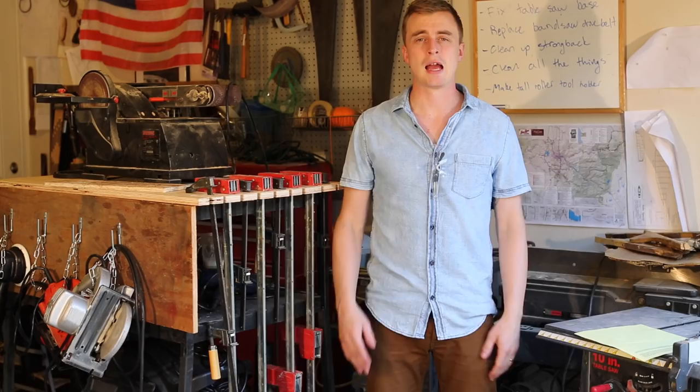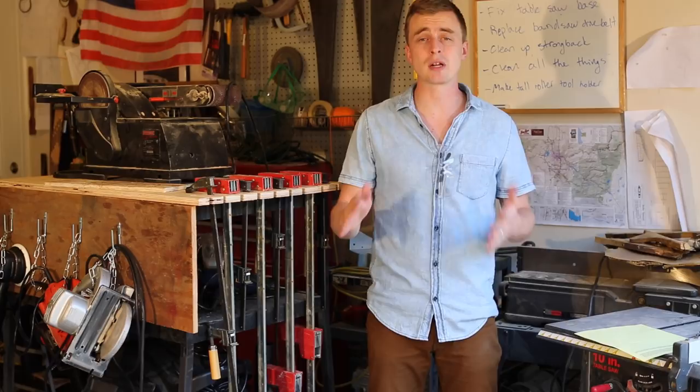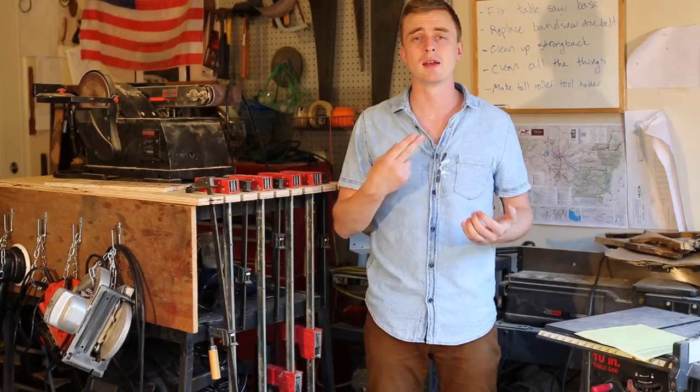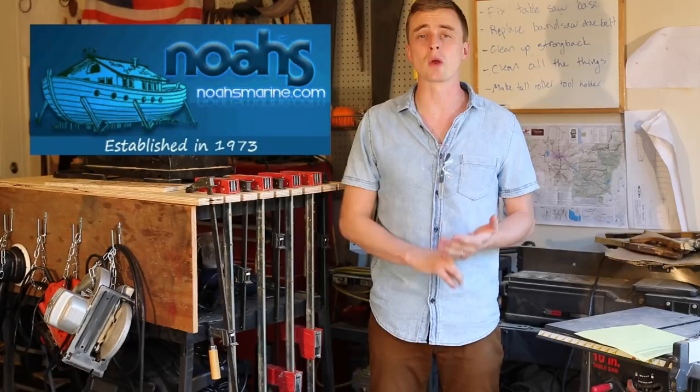I spent about $1,500 building my first canoe. The biggest expenses are the wood and the epoxy. I try to get as much wood as I can on Craigslist, but depending on where you live in the country, you may or may not have luck with that. I couldn't find any stores where I lived that sold some of the more specific boat building materials like the epoxy, the marine varnish, and the fiberglass, so I had to go online. The best place I found was noahsmarine.com — they have the best prices, great customer service, and I never had a problem with shipping. You can pick and choose what you want to buy from them, or you can buy an entire kit with everything you need, including full-length cedar strips.